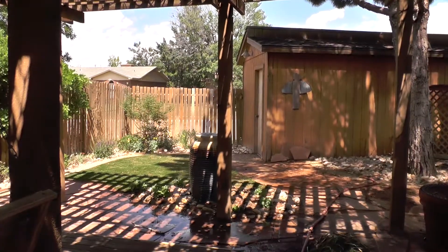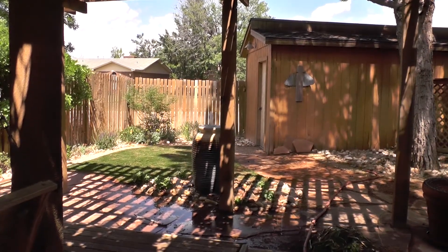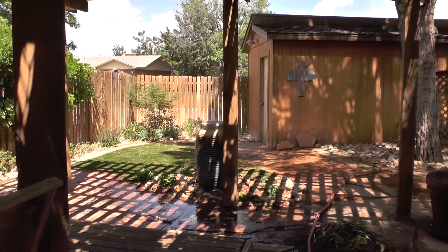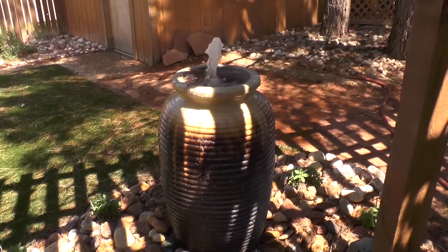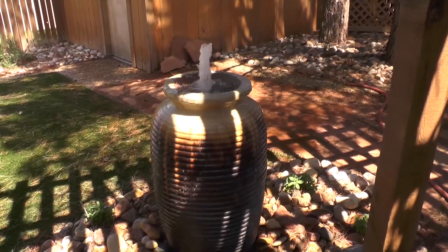With the about six inches of rain we got over the last three days, we basically filled the reservoir for our water feature. So I turned it on and sure enough, it started working. I'll leave it on until it evaporates out. It's kind of nice to have the sound of the water running.